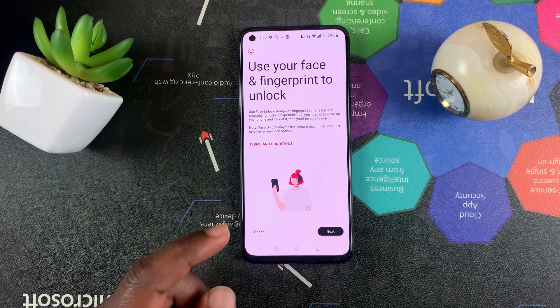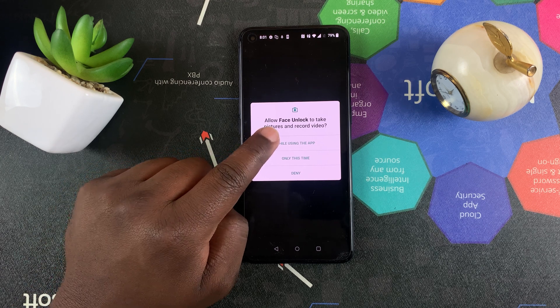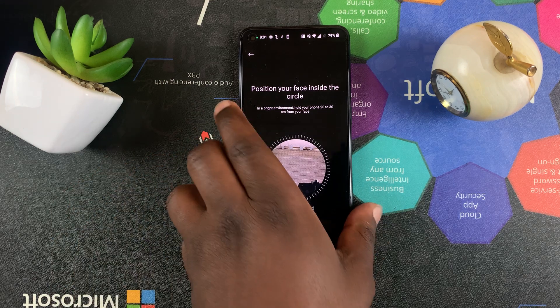It's going to show you how you need to hold your phone and all that — tap on Next. Then you need to allow face unlock to access your camera and take photos, so tap on that and it will access your camera.